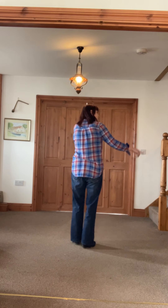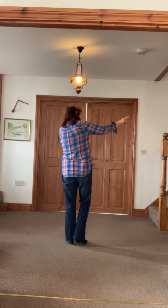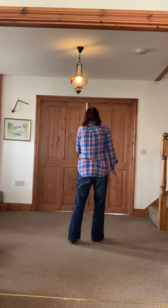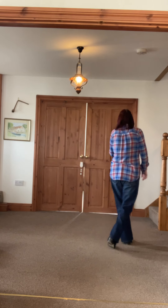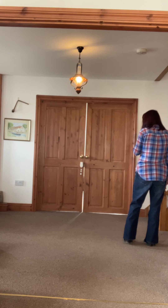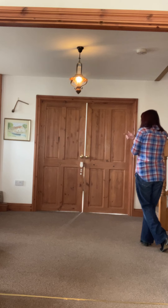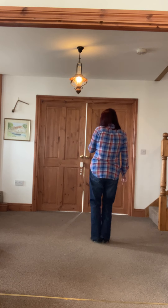Weight starts on your left. You're going to do a syncopated weave to the right. So step to the side, side, behind and cross, side. Back rock onto your left and recover the weight and do a chassis to the left: side, close, side.